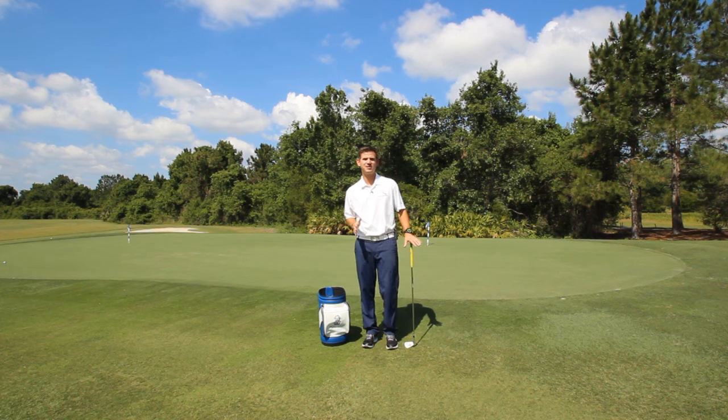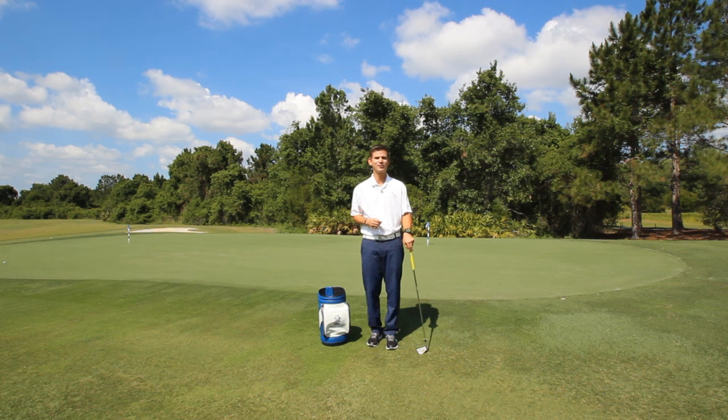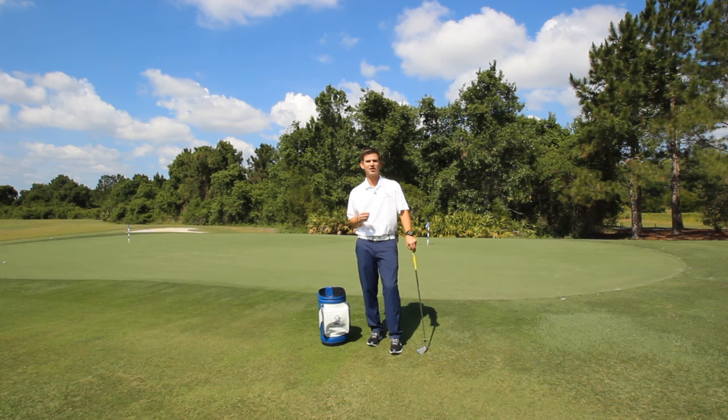Hey guys, welcome back to the Best Golf of Your Life series, video number six. I'm your instructor Chris Tyler. In today's video we're going to be talking about how to get some good extension into your finish position.